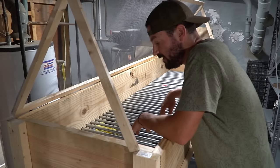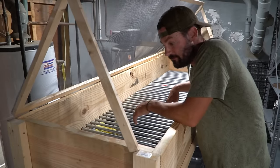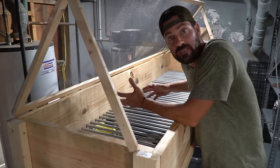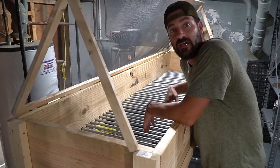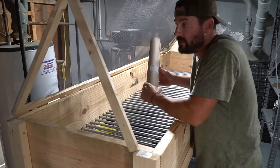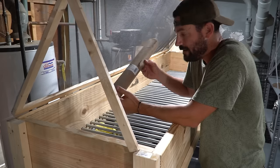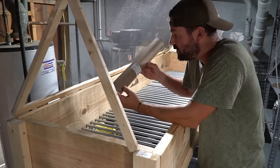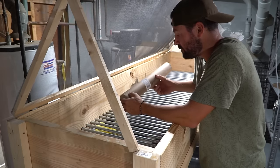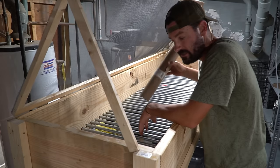We're in the basement now — this is where the worm bin is going to stay permanently. It's nice to have a light right over where the worms are so you can do a good inspection, feed them, and see what's going on. The first thing we're going to do now that we have it in place is take a roll of craft paper — basically masking paper for painting from Home Depot — and roll out two layers on the bottom on top of our conduit.